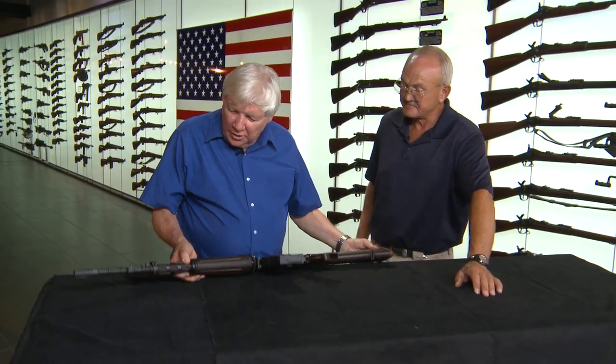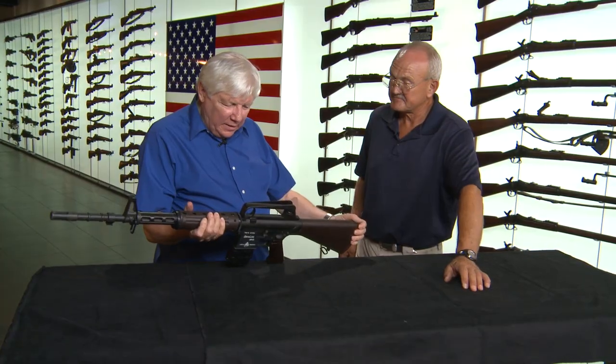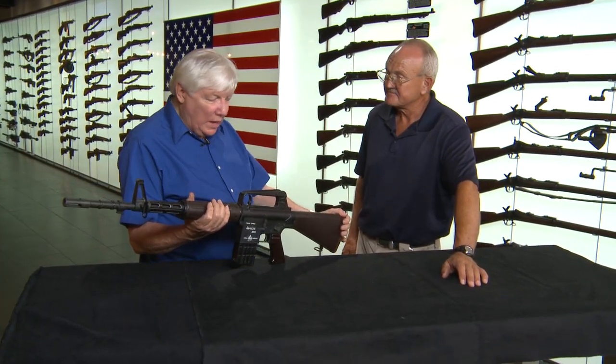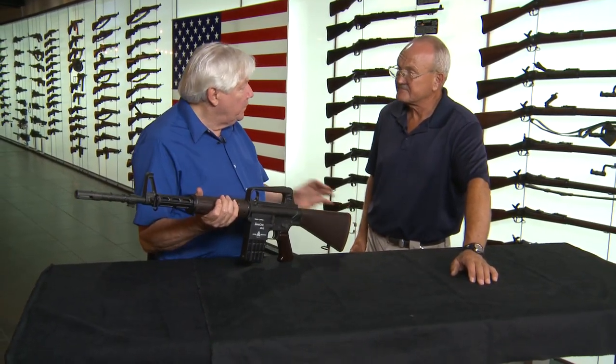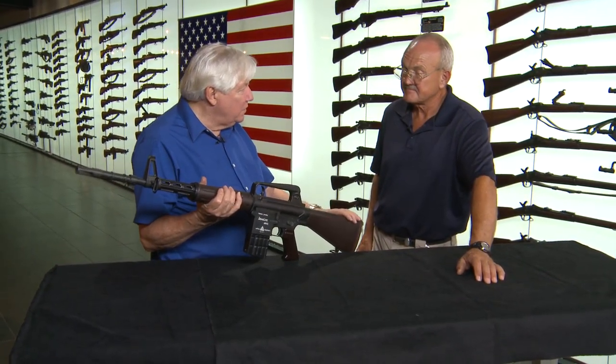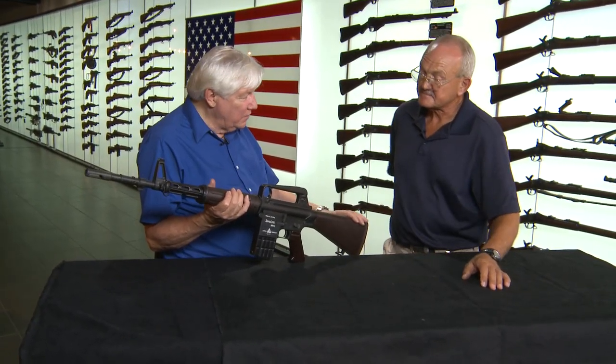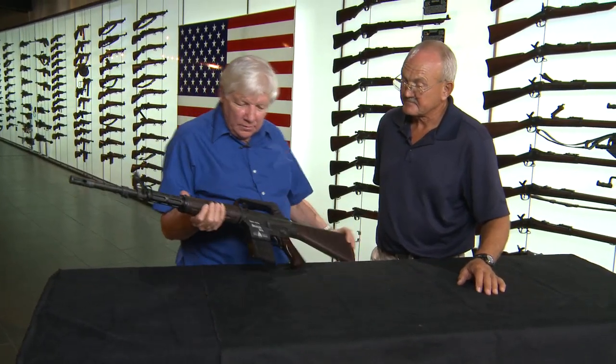Thank you very much, Jerry. It is quite a unique gun, and the main thing is most people don't realize the quality they had when manufacturing guns back then. They didn't have CNC machines when they built this gun, but as you can see, the quality of it is very, very high. Very good. Very rare.